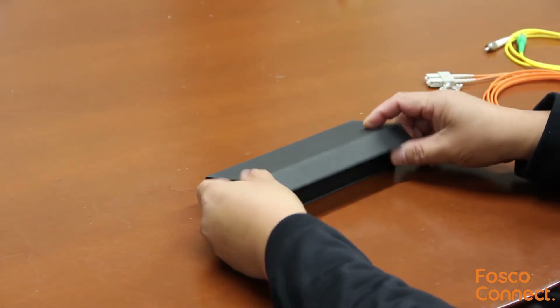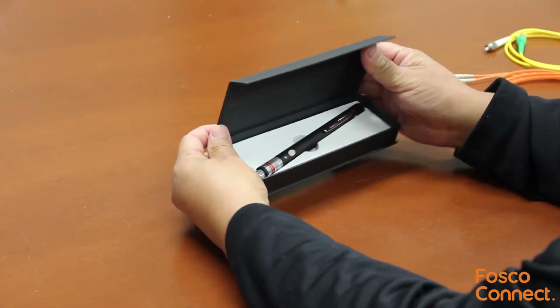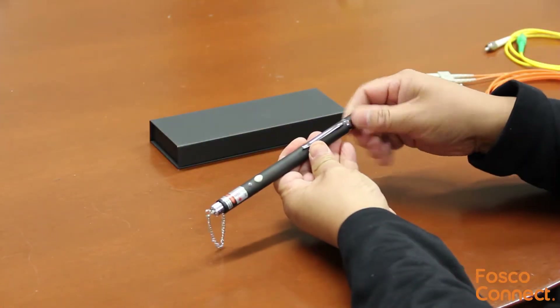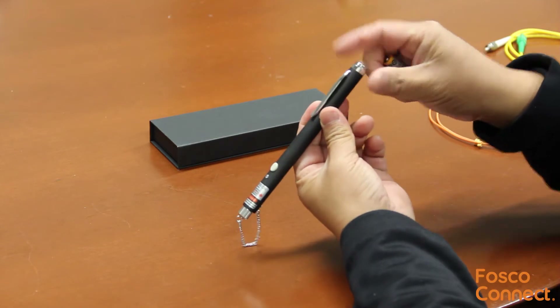This is Bob Lazer's pen shape visual fault locator. It needs two AAA batteries. Install them in the compartment.